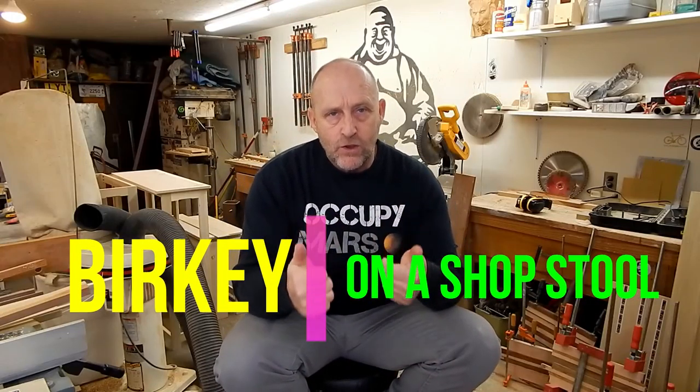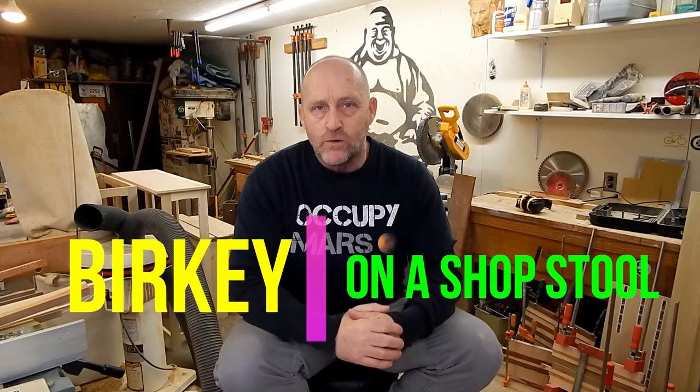Hey, welcome back. Episode 2 of Berkey on a Shopstool. It's been a crazy week, but it's been fun. Let me run you through some of the details quick.